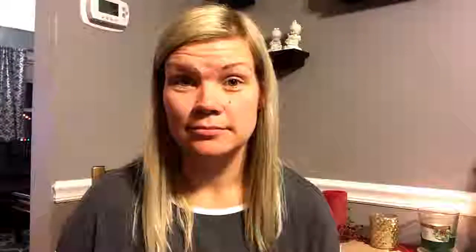I'm going to insert some pictures so you can see step-by-step what I did. I bought a fresh raw head of cauliflower and cut it up.